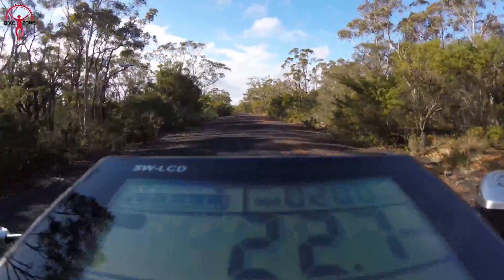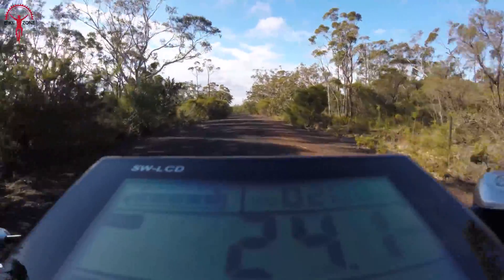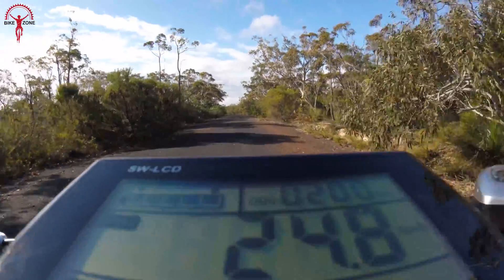Its built-in LCD display shows all essential information such as battery percentage, speed, distance, and much more.